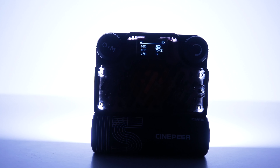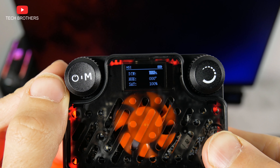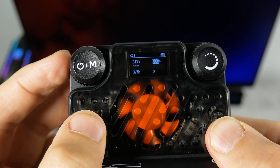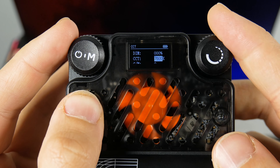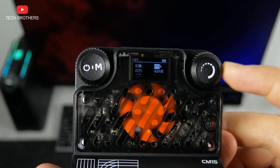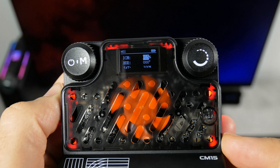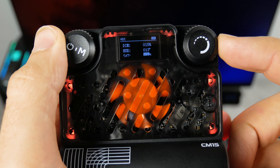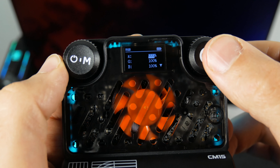Now let's turn it on and look at the functions. There are two knobs on the light, and you need to press the left one and then rotate it to turn the screen on. Here we have five sections: CCT, HSI, RGB, FX, and menu. In the CCT or correlated color temperature menu, we can change the brightness from 0 to 100 percent, color temperature from 2500 to 10,000K, and plus-minus 10 adjustments for GM shift. You can change the parameters by rotating the right knob or by pressing it. The HSI menu has adjustments for intensity, hue, and saturation. The Zhiyun Cinepure CM15 delivers full-color RGB, and you can adjust red, green, and blue colors in that menu.